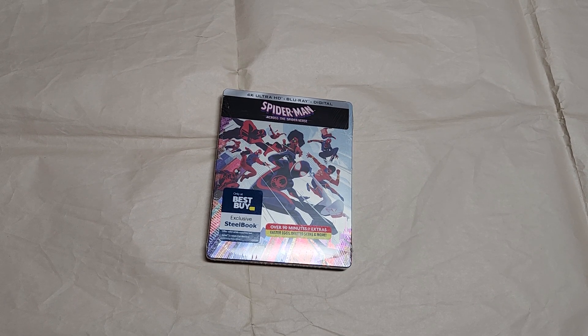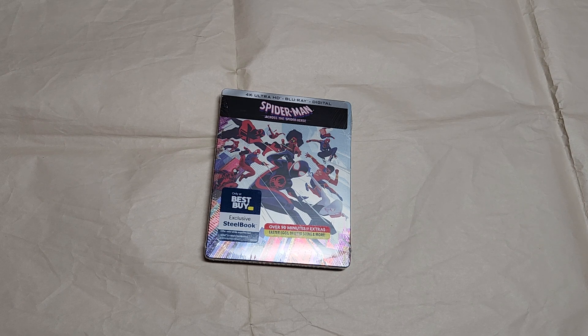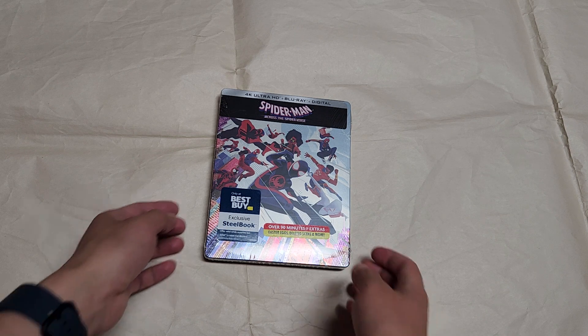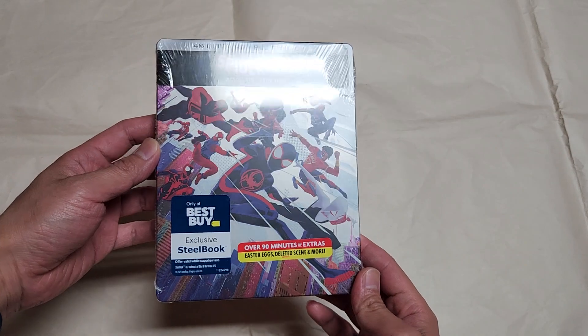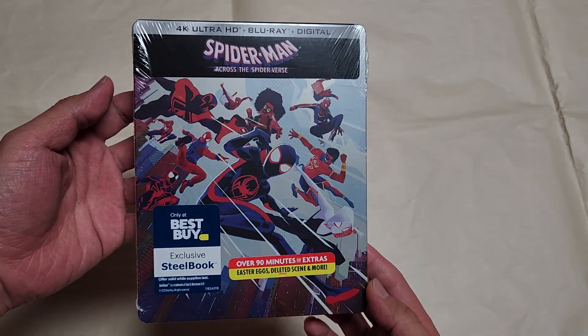This is the Spider-Man: Across the Spider-Verse second movie. I pre-ordered it back in June when they first put it up — it was $32.99 but the website raised the price after that. Got it today, and it actually came in early.